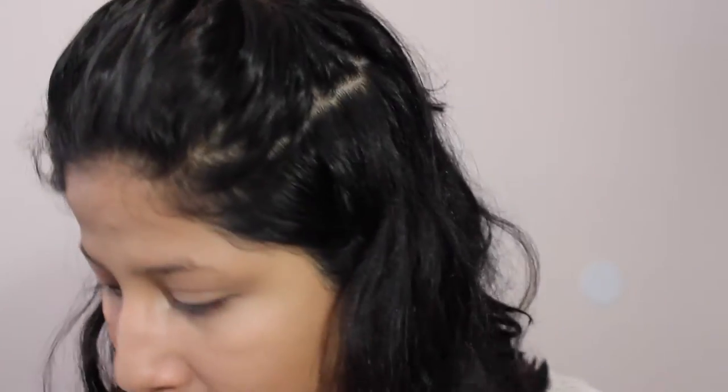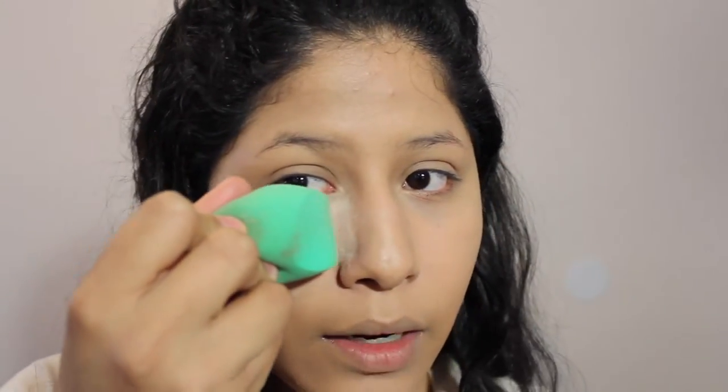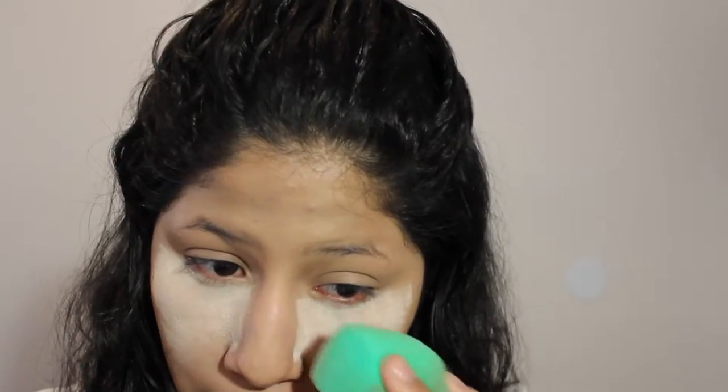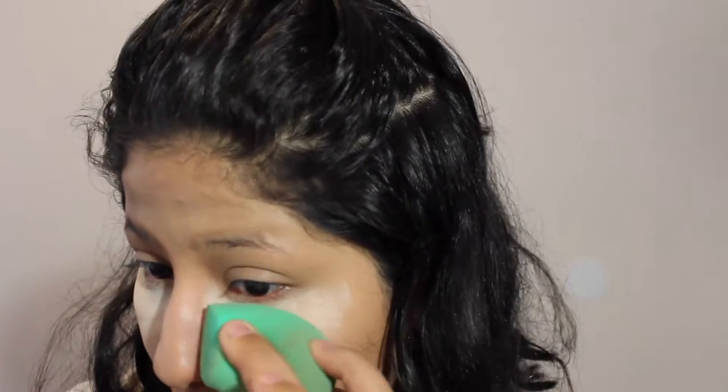The concealer didn't really wow me or anything. It feels really lightweight, which I like — it doesn't feel sticky or tacky. It has definitely dried down by now but you can still see my dark circles, and I don't want to keep applying more because I don't want to look too cakey. I added some powder underneath my eyes with the beauty sponge. I really really liked how it applied — this flat part of the sponge works really good getting it right under the eye and around. It's like a perfect line right there.